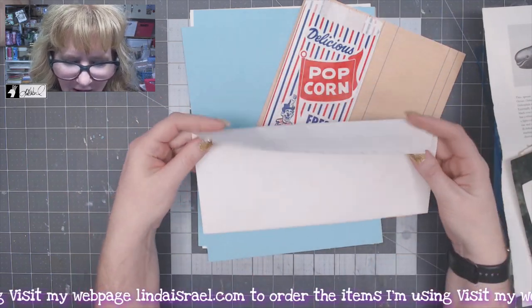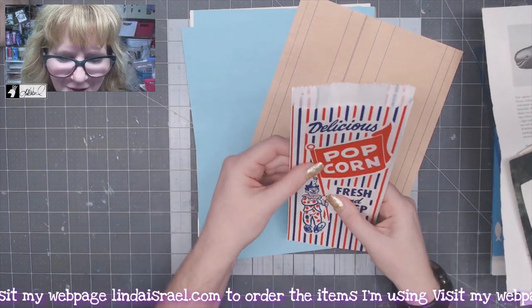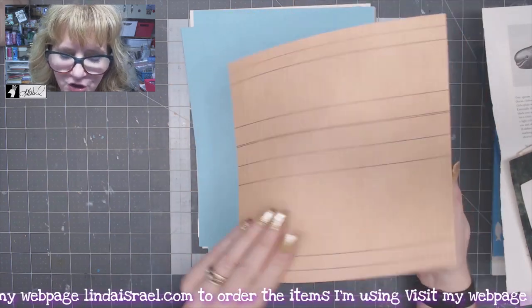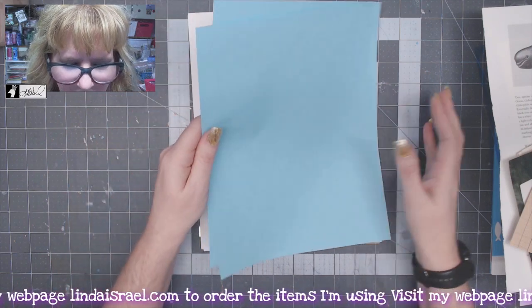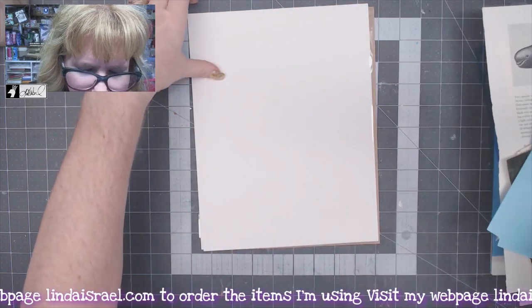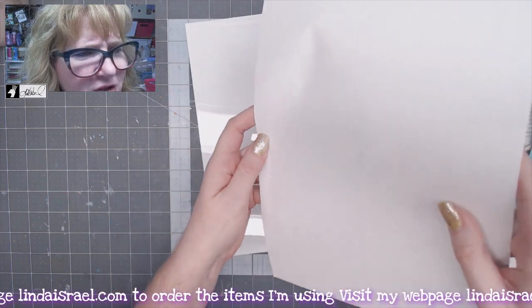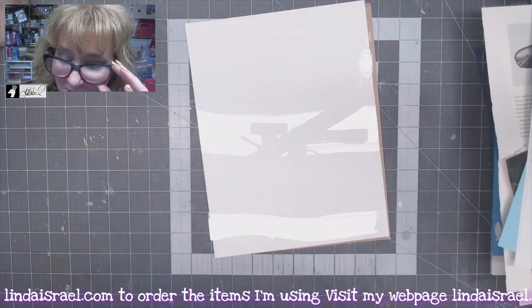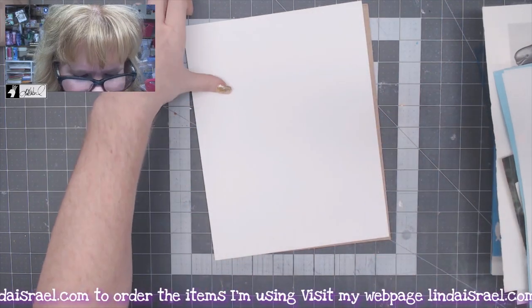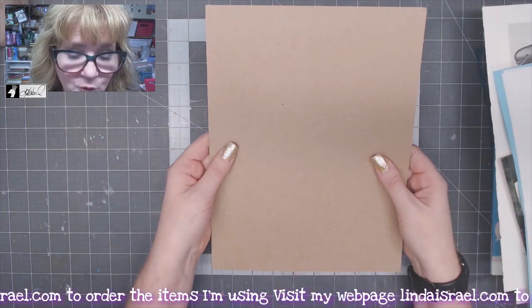You also get an oversized business envelope with a peel and stick. I still had a few popcorn bags, so you can use those however you choose. This is some 8x8 cardstock ledger paper. You'll also get some text weight paper — three sheets of blue. There's also perforated paper with perforation marks — you get a couple sheets of those. You get a sheet of transparency film. And you get a heavy 100 pound cardstock — two pieces that you can use — as well as some craft cardstock.